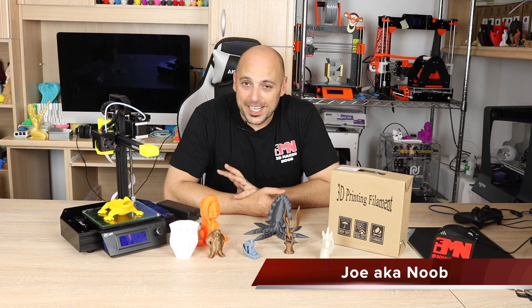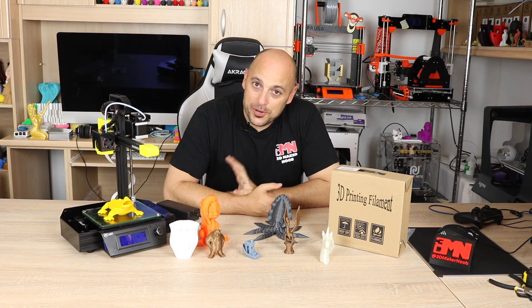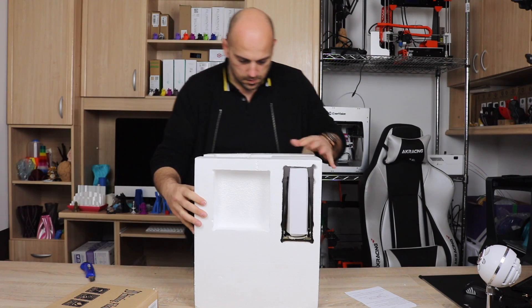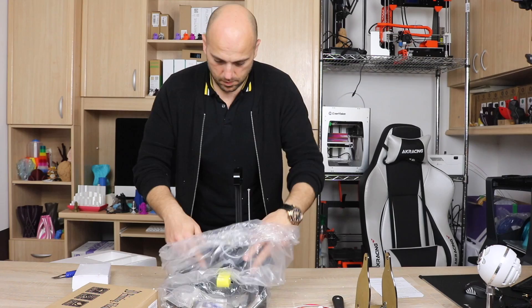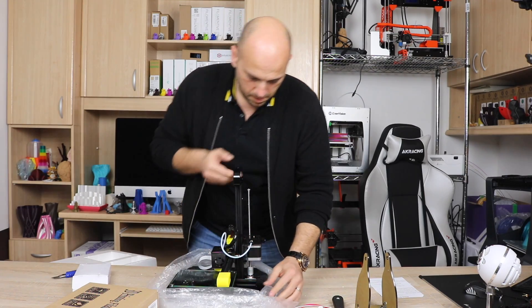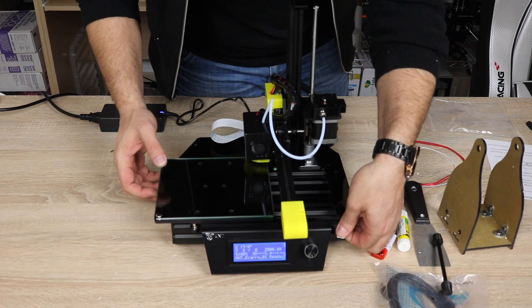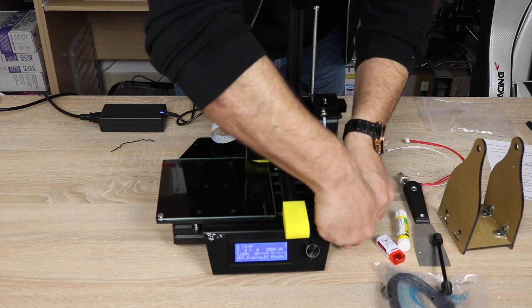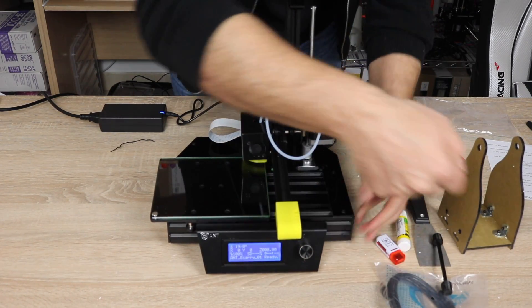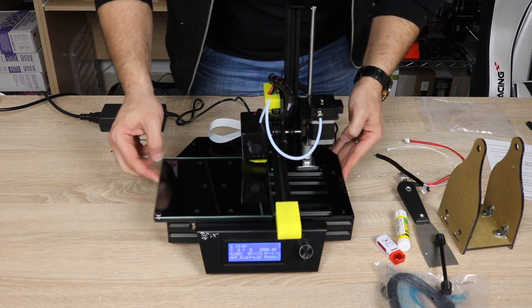Welcome back makers. Right next to me here is the Ent eCarry — it's a little printer that was sent to me by Gearbest for review. This comes pre-assembled as you can see. The only thing I had to do when I took it out of the box was remove a protective sleeve so the bed wouldn't move. It took me exactly 7 minutes to get this thing out of the box and start printing, which was a very welcome relief for something sent from Gearbest.